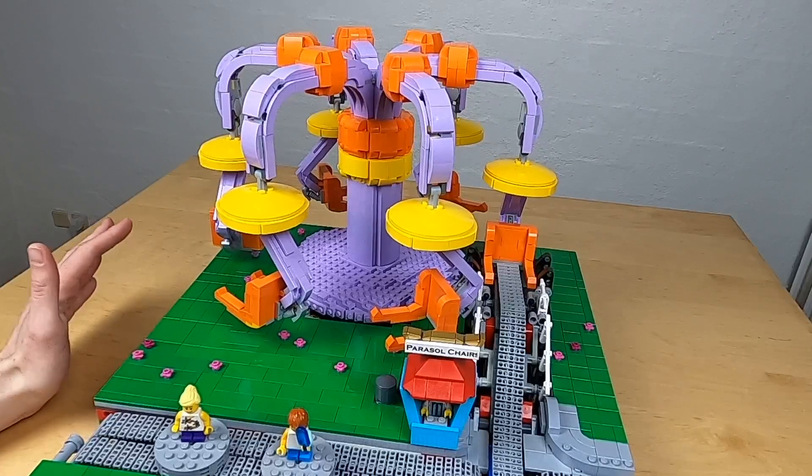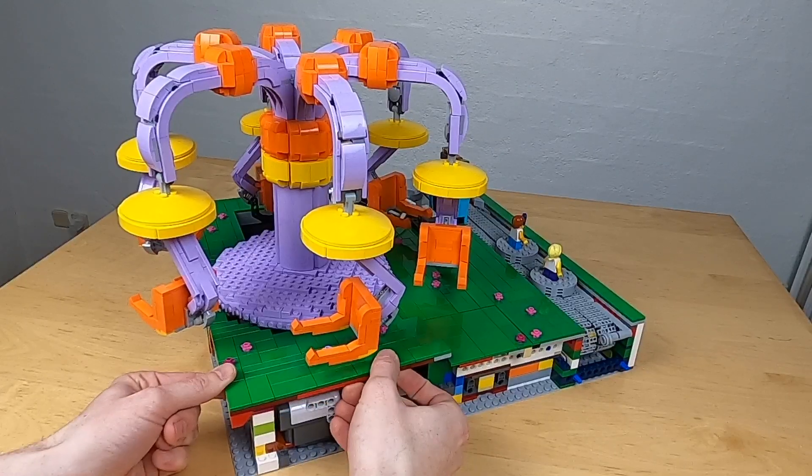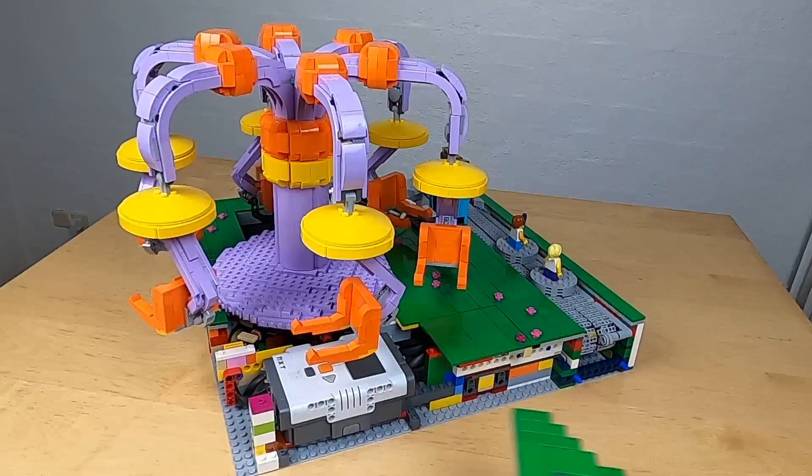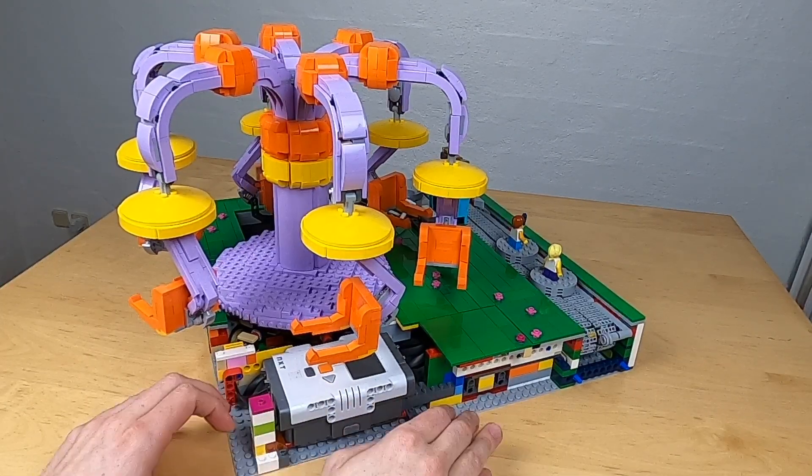Let's take a look at what's actually going on inside. First of all, you have the NXT right here — I can open up to it. Standard NXT, powered using an old battery; that doesn't really matter.